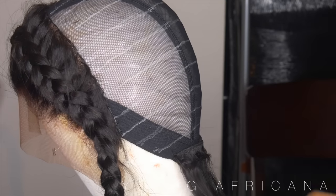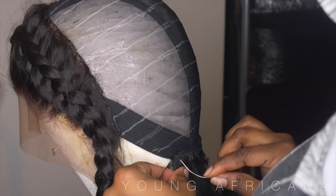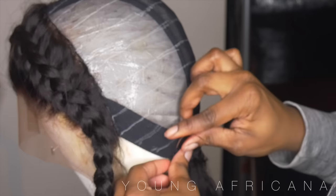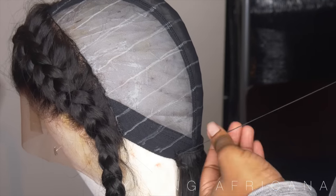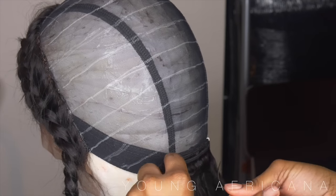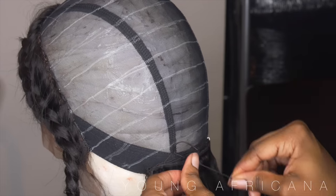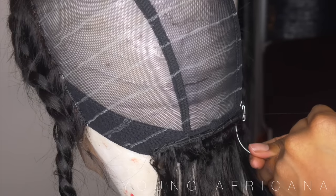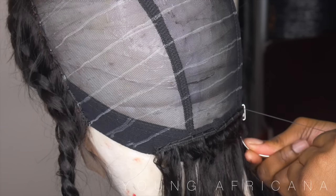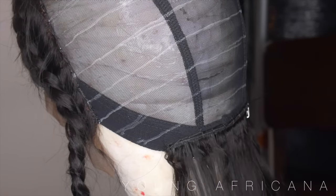Right now I'm sewing in an upward motion. I like to sew upwards because I feel like it's more secure and it tightens the weft. On my first threading I like to do a knot, and then just keep sewing all the way through. When I get to the end, I like to double, triple, quadruple knot my weft just to make sure it's not going to come off at all.